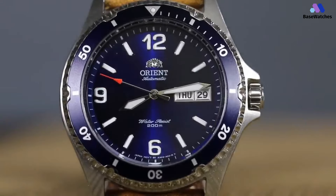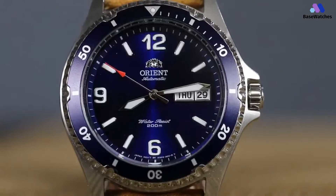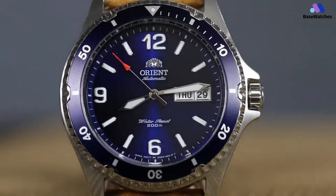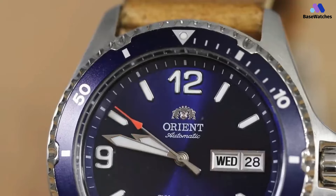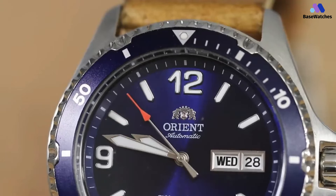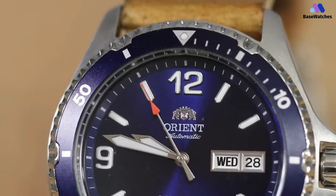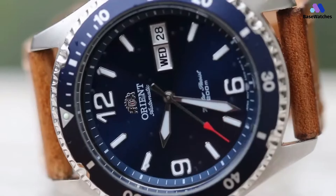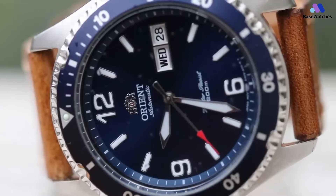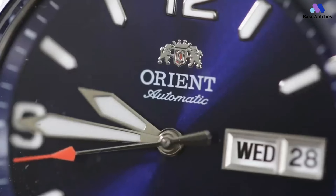The Mako's movement is a Caliber F6922. Because I generally review automatic watches, I should point out that this movement is hand-wound. The power reserve is 40 hours, so it's not like you have to wind it constantly — the best thing to do is wind it every morning so you don't forget. It's also easy to set; the crown is hacking, so you can easily correct for small inaccuracies if your movement runs a second or two fast.